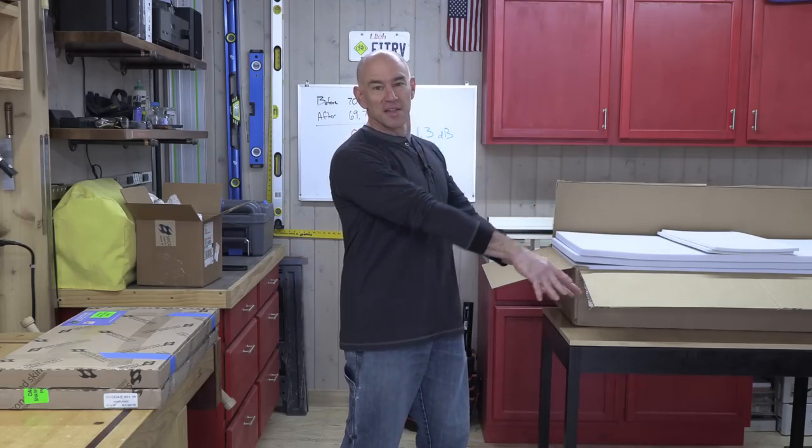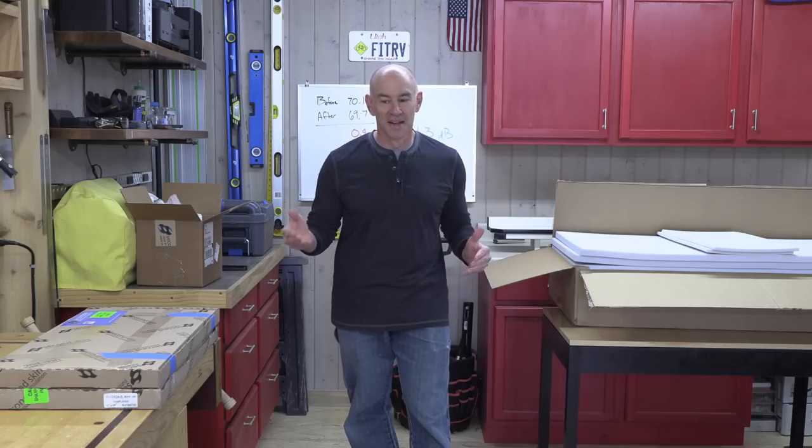Hey everyone, it's James and today we are back with the third and final installment in our RV sound deadening video series. The first two parts of that series are from last summer, so we're going to do a recap. In the very first video I investigated in a scholarly manner the different kinds of soundproofing materials available, why they work, what makes them work, and I identified three that we were going to use to soundproof our RV in a traditional automotive way.